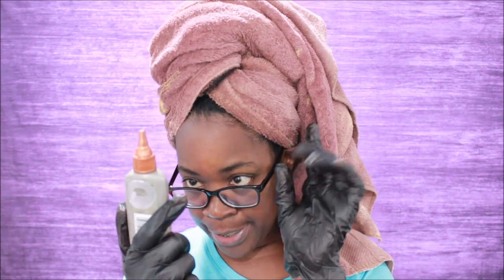What's up y'all, it's your girl Goldmouth! It is hair color time. I am getting ready to color my hair with Clairol Beautiful Collections Advanced Gray Solutions semi-permanent hair color. It contains no ammonia, no peroxide.